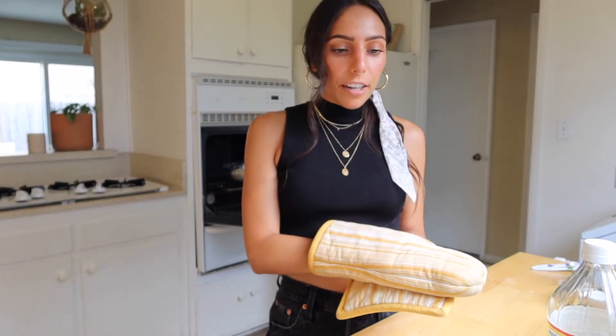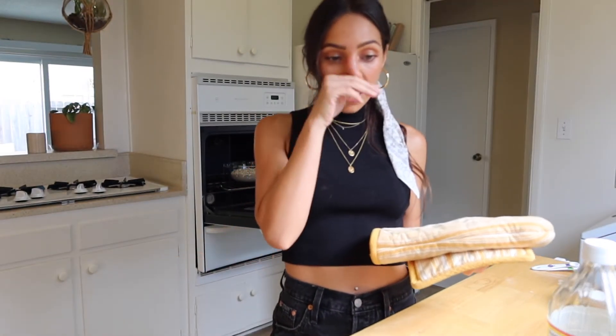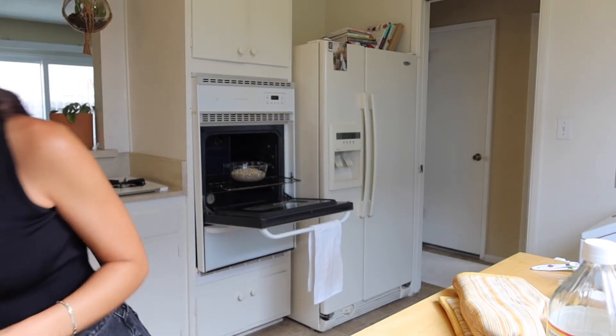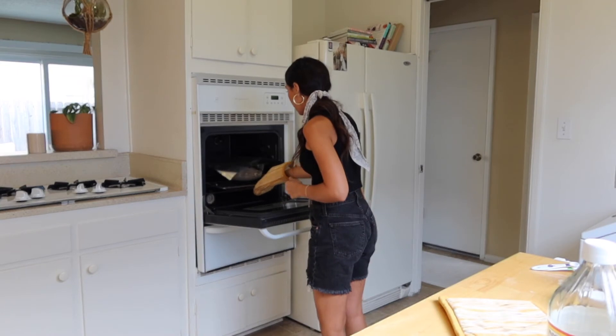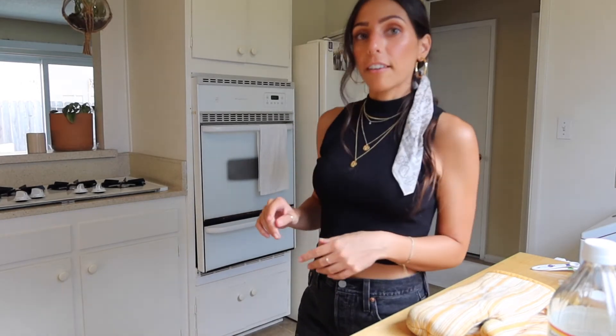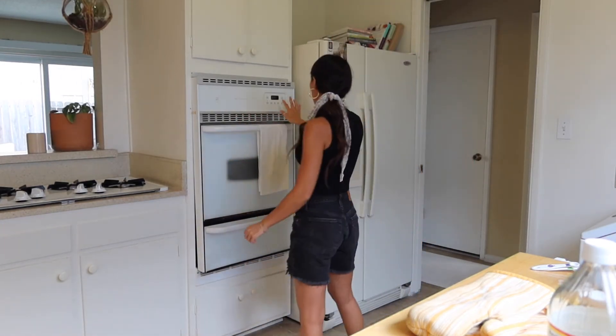You bake it for an hour and 45 minutes total — for the first 55 minutes you have the foil tent on top, and then the last 50 minutes you take the foil off so it browns on top. I'm setting the timer for 55 minutes and we'll check it after that.